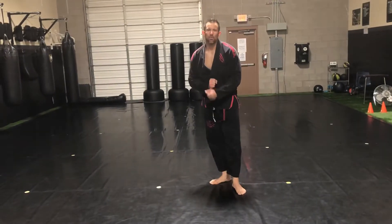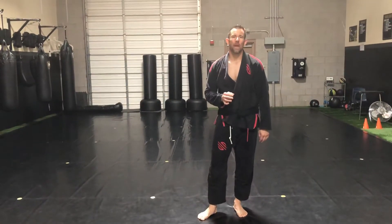Hello everyone, Professor Mike here. I just wanted to take this time to quickly review some basic jiu-jitsu fundamentals we can do at the house.